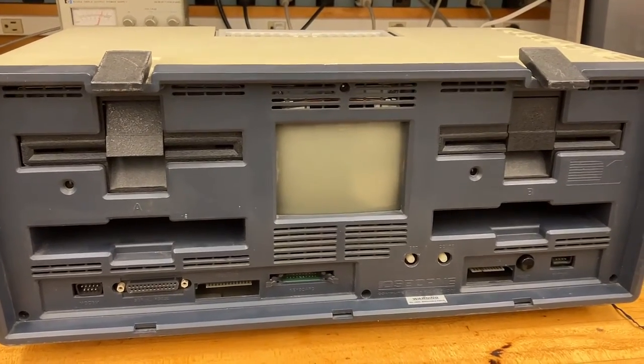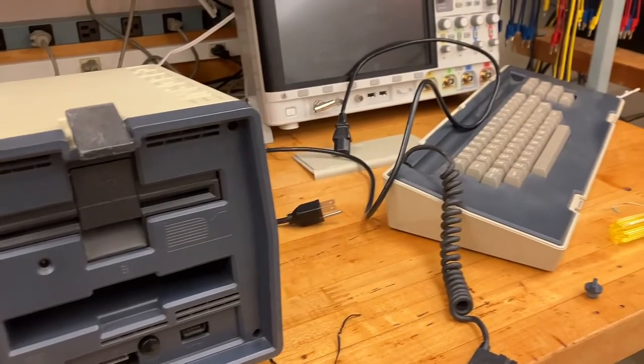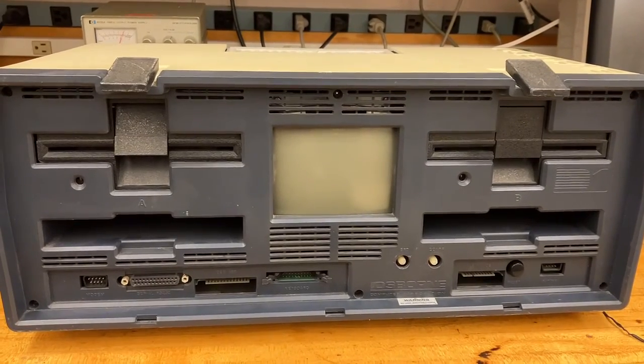This is the Osborne 1, one of the earliest, if not the earliest, portable computers — with massive quote marks around the word 'portable'. It was a different time then.